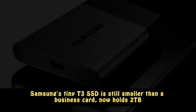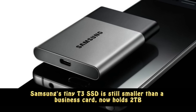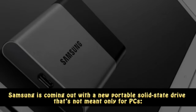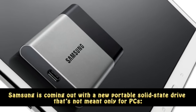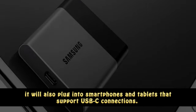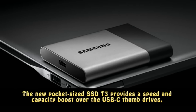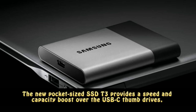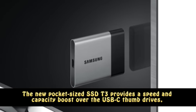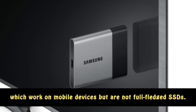Samsung's tiny T3 SSD is still smaller than a business card and now holds 2TB. Samsung is coming out with a new portable solid-state drive that's not meant only for PCs — it will also plug into smartphones and tablets that support USB-C connections. The new pocket-sized SSD T3 provides a speed and capacity boost over USB-C thumb drives, which work on mobile devices but are not full-fledged SSDs.